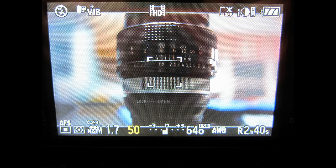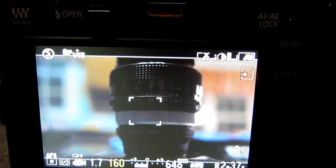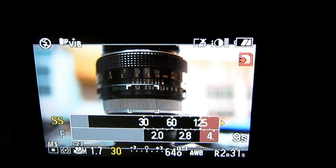The Panasonic GF-1 lacks the manual controls and movie mode that the GH-1 has. However, the latest version of P-Tool allows you to add the manual aperture, shutter, and manual priority movie mode controls to the GF-1.